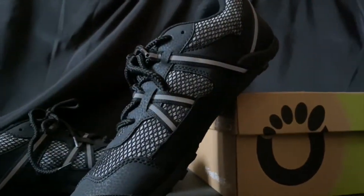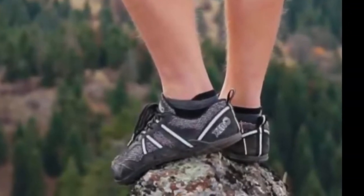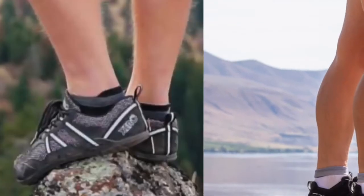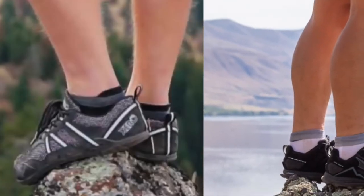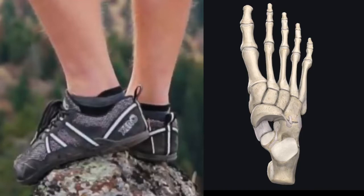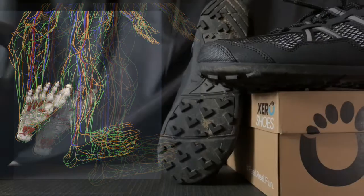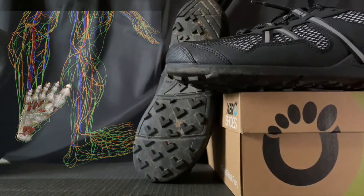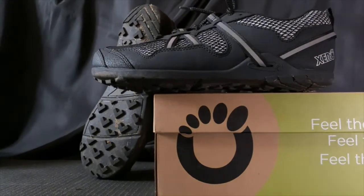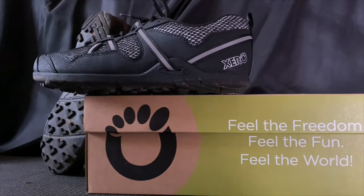These shoes also have grippy little lugs on the bottom for traction. Look at how that foot curves around a rock in these shoes — compare that with a competitor's boot shoe that doesn't let the foot move around the rock at all. The brain is sending signals to the feet and the feet to the brain, and we want to keep that relationship happy. That's what the TeraFlex 2 allows on all sorts of surfaces.